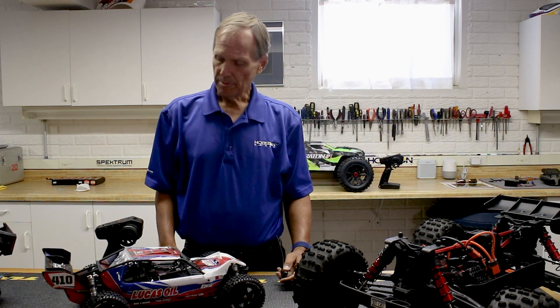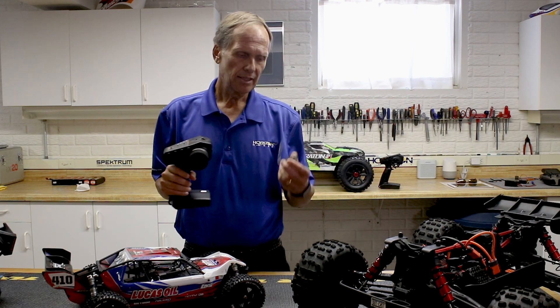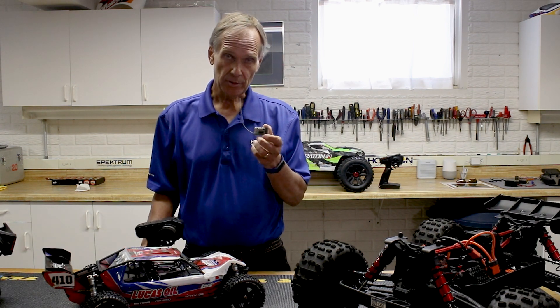Hi, I'm John Adams, Technical Director from Spektrum. In these next few videos we're going to give you instructions on binding ABC receivers, specifically the DX3, the DX2E, and also our new 6100 series receivers.